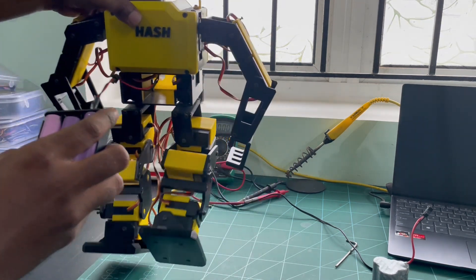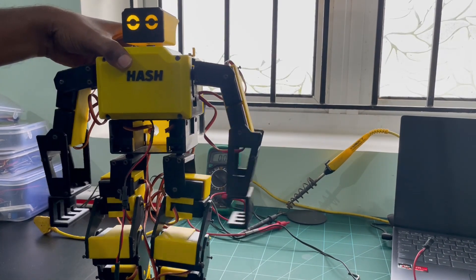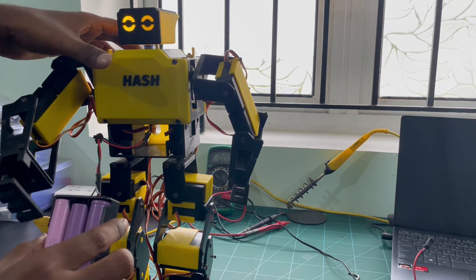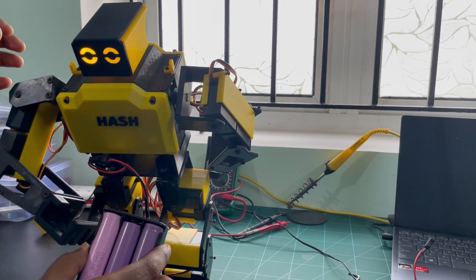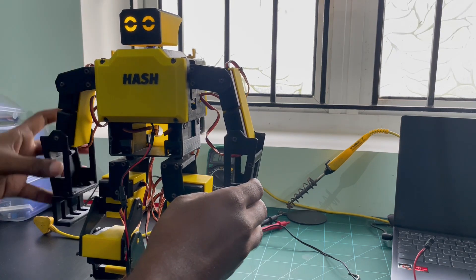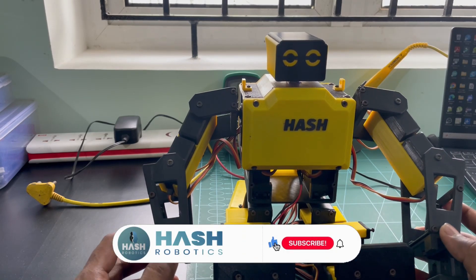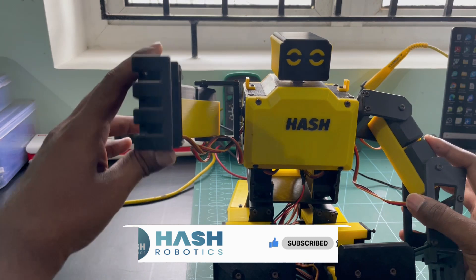Now we are ready to add some enhancements to the Hash Robot. The Hash Robot is working fine. In the upcoming videos, we will add some additional features to it.